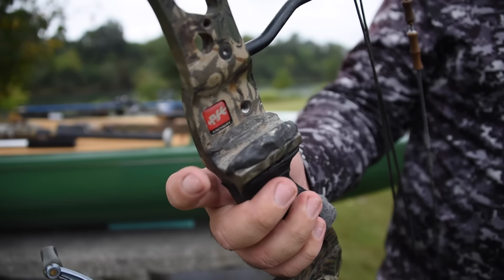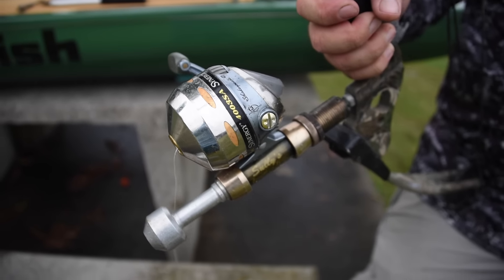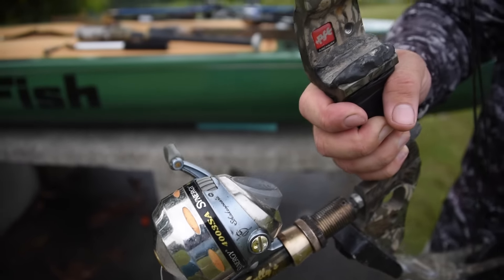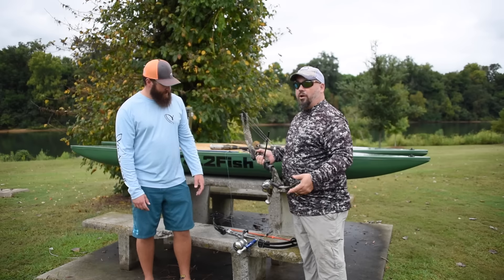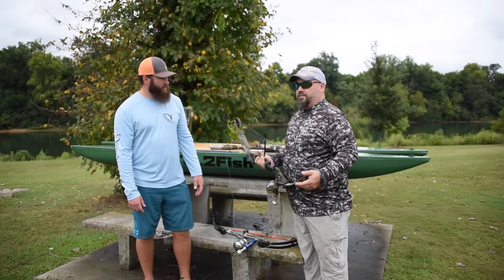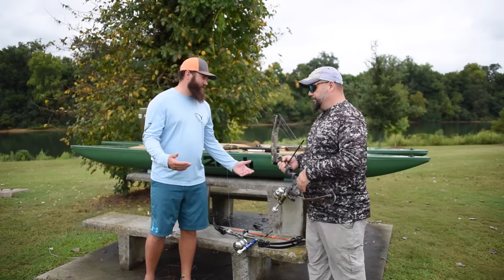We added a homemade epoxy rest, and it's got a reel seat on it — the same thing that comes on a fishing rod. This is actually a regular fishing reel, so it's not a really beefy setup. Not a lot of money — you can go to pawn shops and find them all over the place. Most people can be on the water for less than 70 bucks. You spend more than that on a fishing rod and reel.